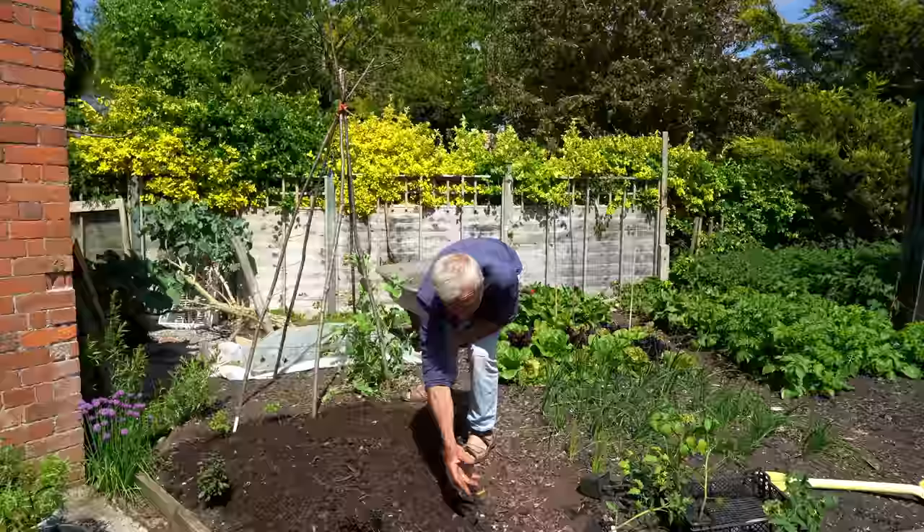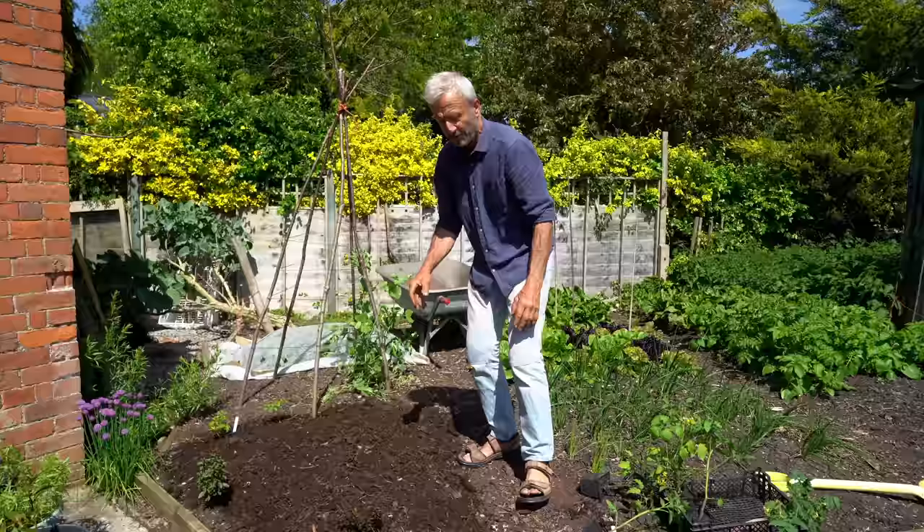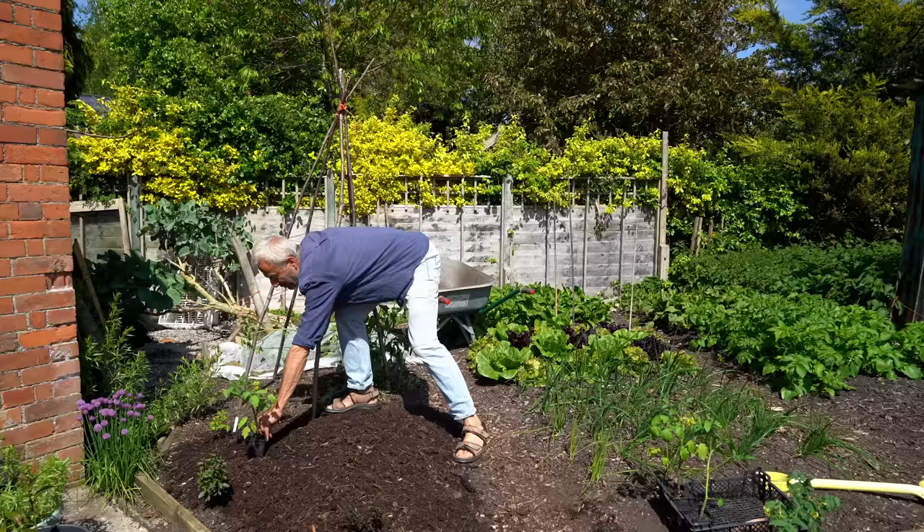One other thing going on here is overwintered surviving snapdragons — they may or may not survive, I hope they do but it's not the end of the world if they don't. No-dig gives you these options because you haven't got to dig over your ground. If there are a few plants you're happy to keep, then they can stay.